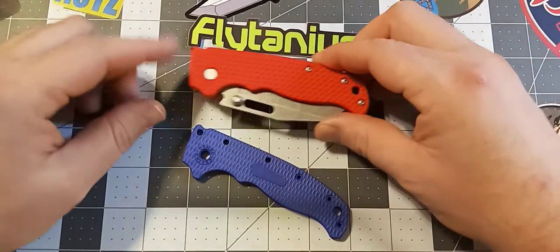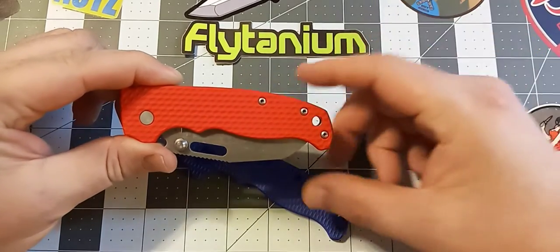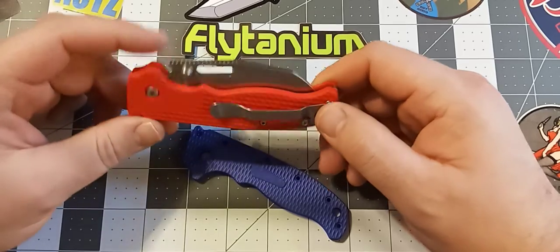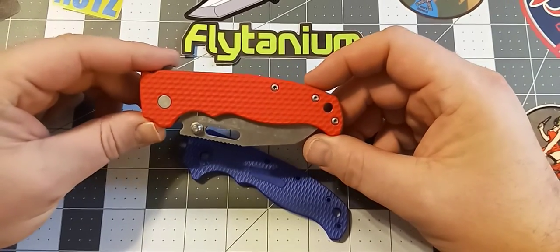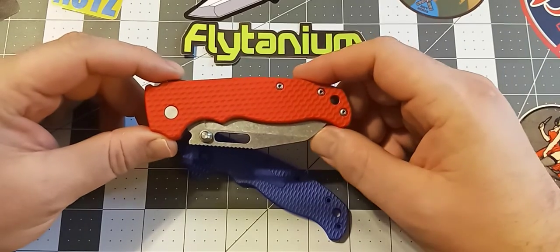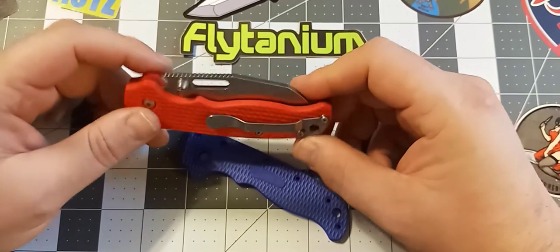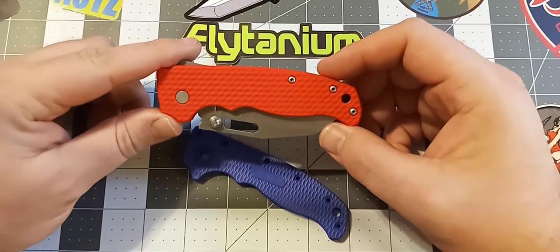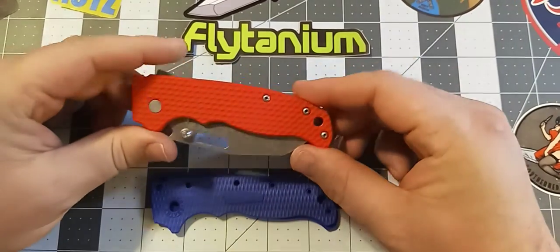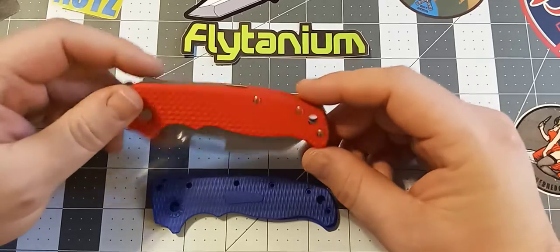The first one I have here is my AD20.5, which I just got a set of aftermarket scales from Flytanium. These just came out a few months ago. It took them quite a while to get these perfected and out to the public. They said they wanted to make sure they were right, and I think they were serious about that and did a really good job. These scales are absolutely wonderful. I don't see how they could have done anything better.